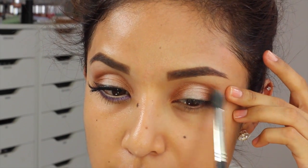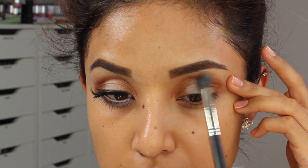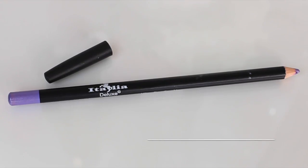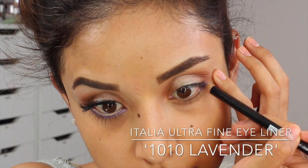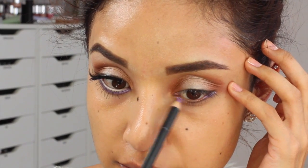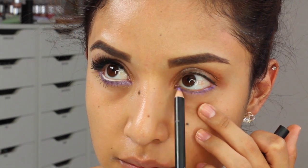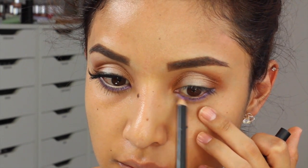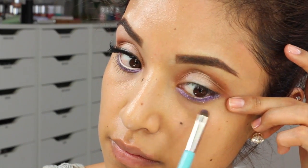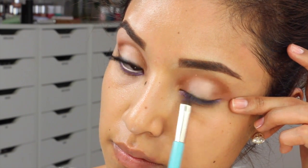I'm just going to switch to a blending brush to smooth out the colors and blend them together. Now for the bottom lash line, first I'm going to take this lavender eyeliner from a brand called Italia, which you can find at the 99 cent store — I think that's where I got it. I'm just going to line my bottom lash line first, and then I'm going to go over it with a really pretty purple color called Selina, using a small short shader brush to apply it right on top and smoke it out.